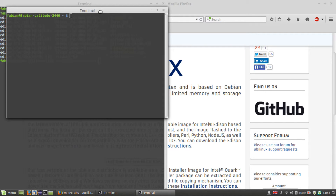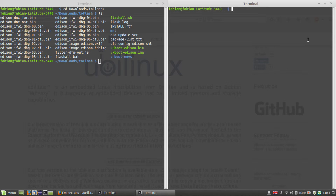Open another terminal so we can watch the serial output of the board during the installation. Plug in your serial cable to your computer now and enter the screen command, just like I do, so you can watch the output of our board.